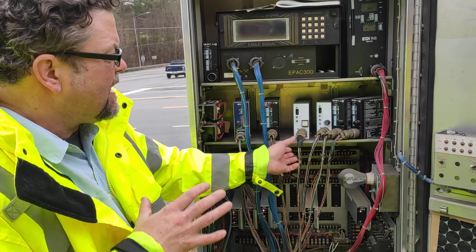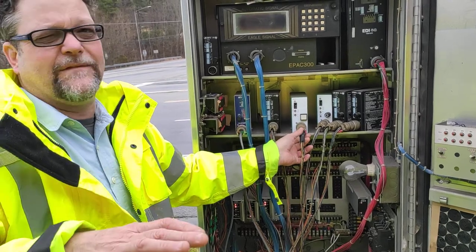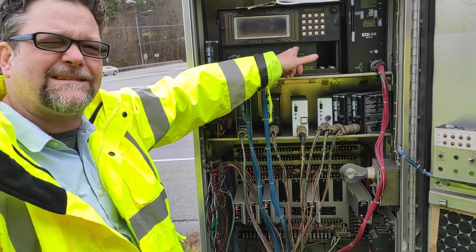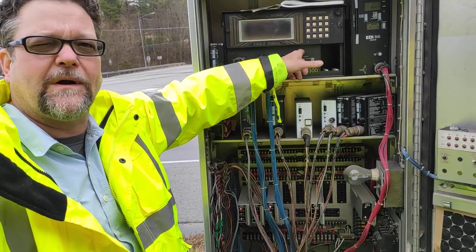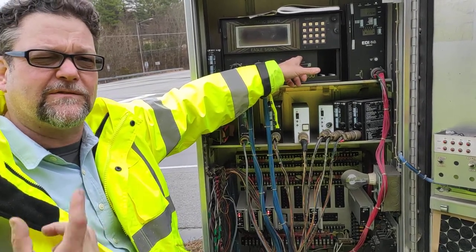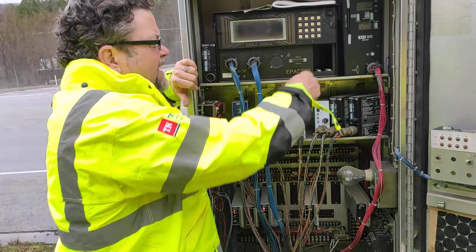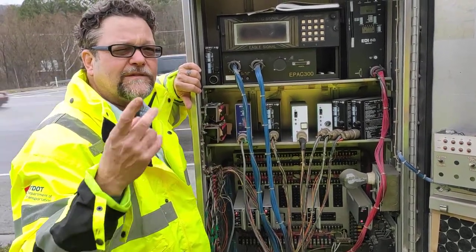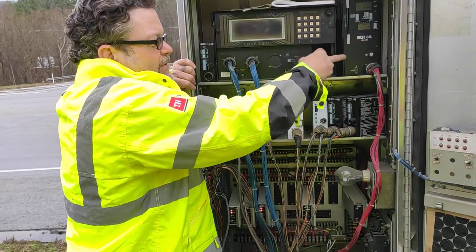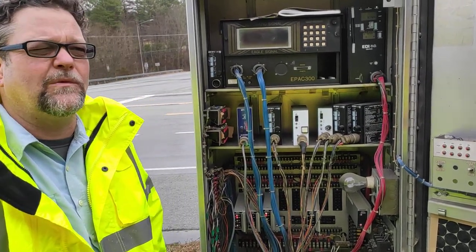If you have a shelf-mount detector — a detector on a shelf instead of a rack — that's a dead giveaway it's a TS1. The other thing is this controller doesn't have a port called an SDLC port; it's basically an RS-485 data port. In a TS1 cabinet, you won't have an SDLC cable hooked up. But either flavor of TS2 — Type 1 or Type 2 — you have an SDLC cable hooked up to the controller and one to the MMU. These don't have a port for that because they're TS1s.